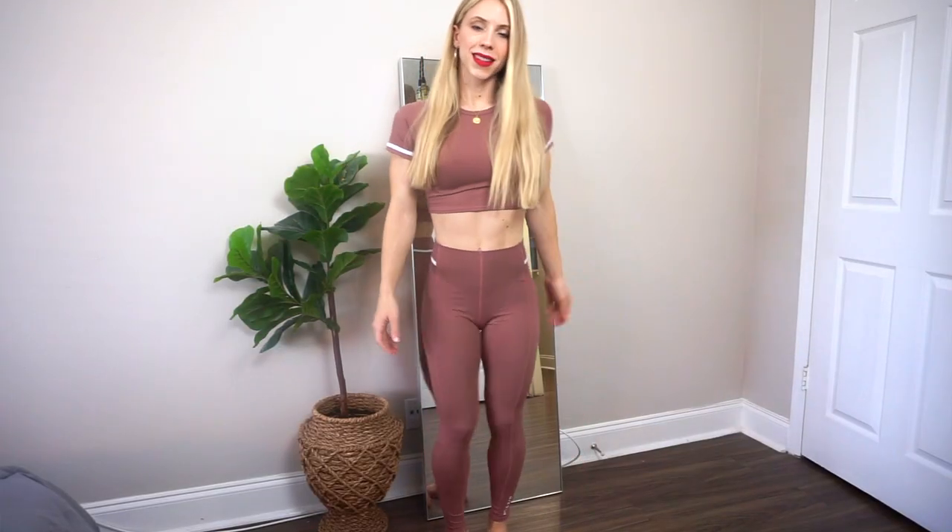Hello everyone, it's Angela and welcome back to my channel. In today's video I'm doing another Squatwolf legging try-on haul and review. Thank you Squatwolf for collaborating with me for the second time — I really cannot wait to show you guys what I have today, so let's just jump right into this video.